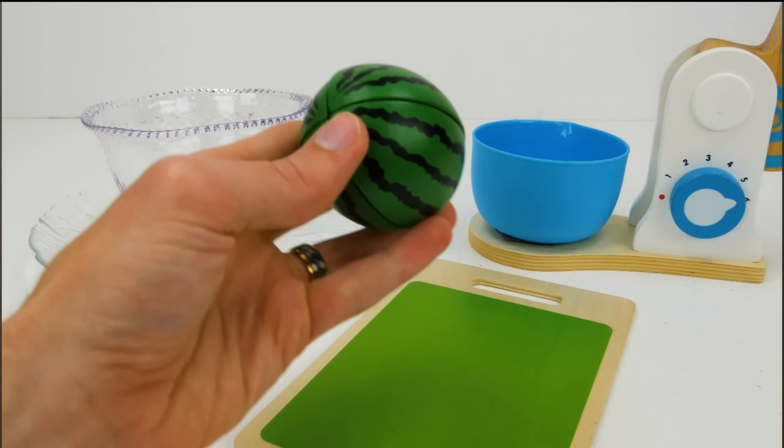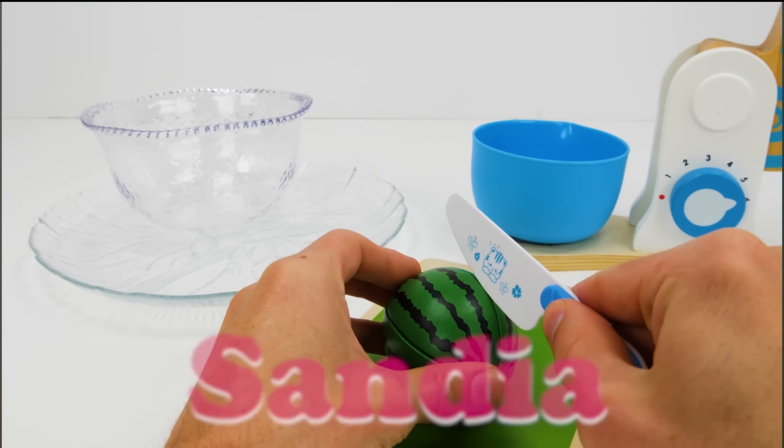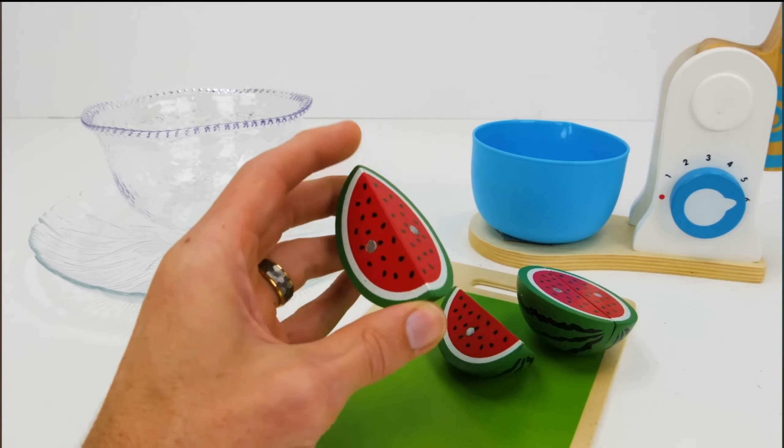And finally, our last fruit is this big juicy watermelon, or sandía. We need only one fourth, so we'll cut it into four slices, and we'll take one of those four slices and put it in the bowl.